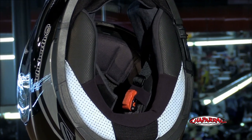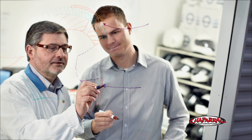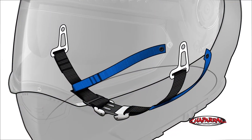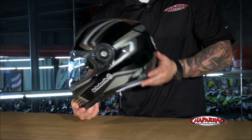Schuberth uses a single injection triple density EPS liner that is enhanced with noise cancelling flocking. And like all Schuberth helmets, the S2 has the patented anti-roll off system, creating a smaller circumference around the rider's head, reducing the possibility of the helmet rolling off in a crash.